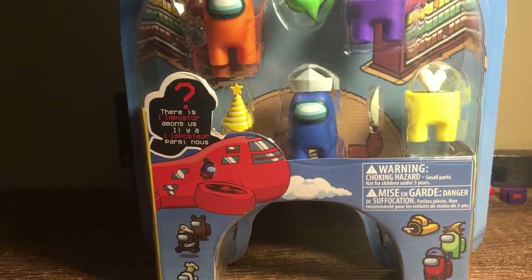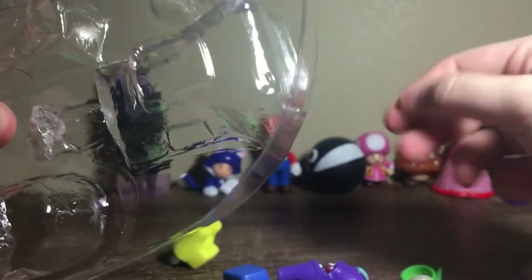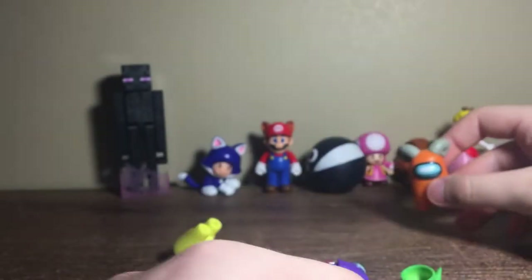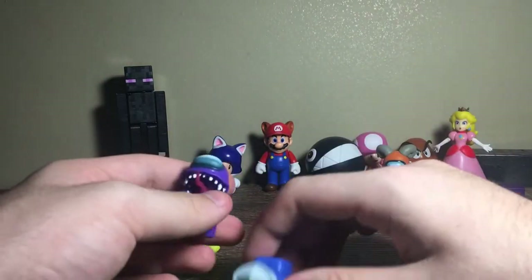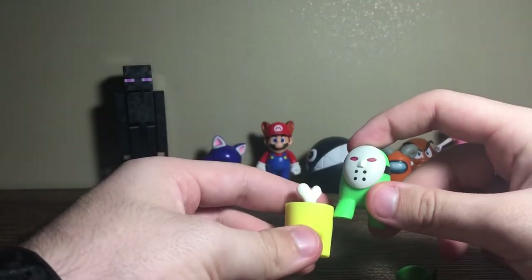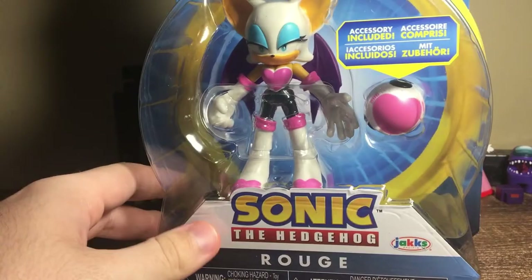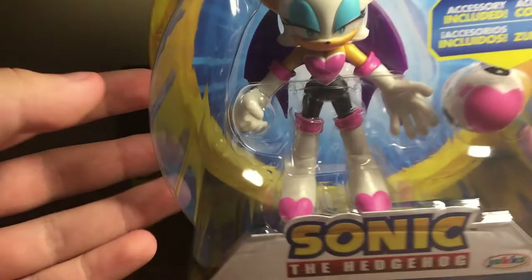Next up we have the bigger Among Us figures. I've been needing some more Among Us figures in my life, so we got this set. We got a killer — perfect timing for Halloween. Let's get them all out. The accessories are just glued in, which is a bit annoying. The orange one looks very nice. Here we have a murderer and the one who got killed. Very nice set.